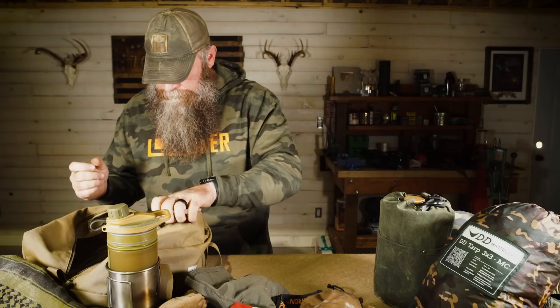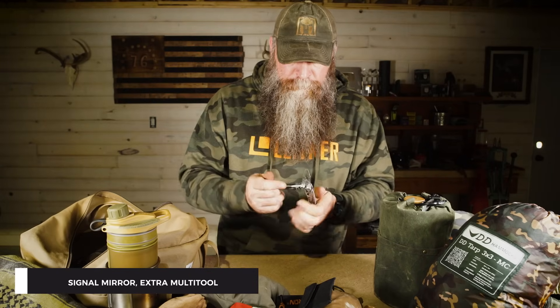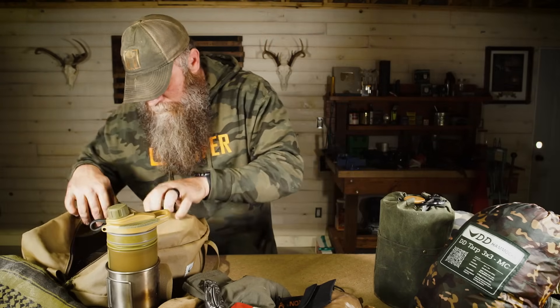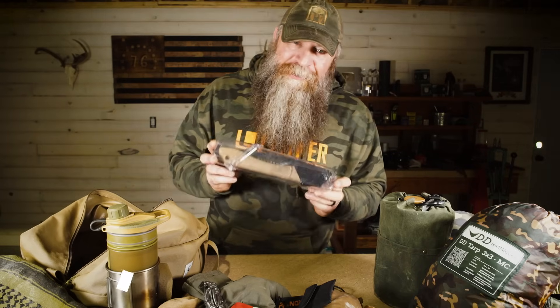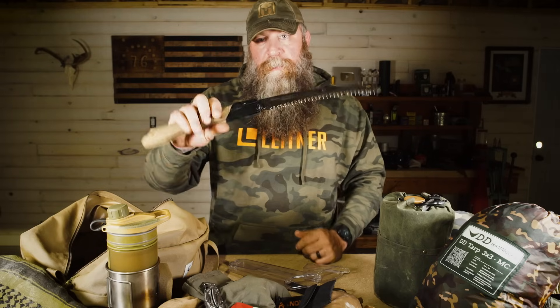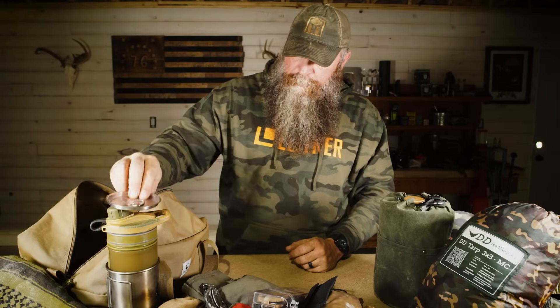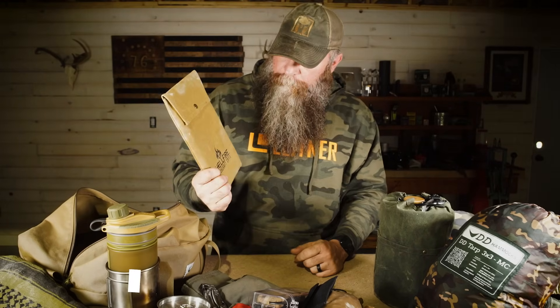I keep a headlamp — rechargeable headlamps are great, but it's also nice to have battery-powered ones in case you can't charge it. I typically take a little battery pack with me to charge it and my phone. I keep a signal mirror with a sight and directions on it. I keep an extra multi-tool in the pack — two is one, one is none — in case I lose the one on me while away from camp. And I keep a Silky Gomboy folding saw right here — an excellent saw.